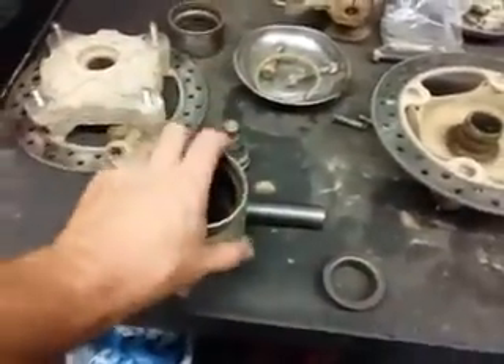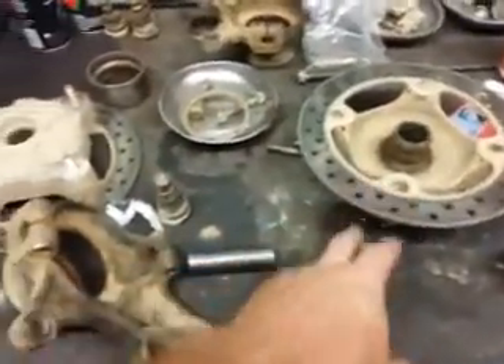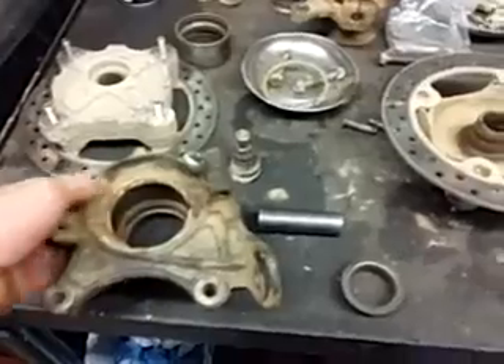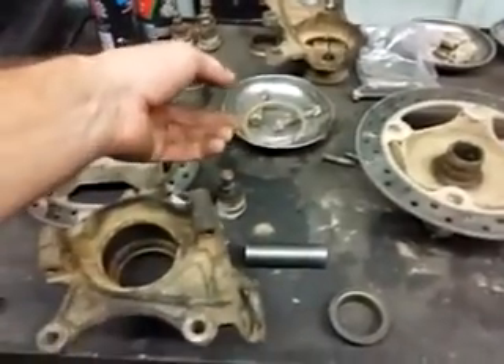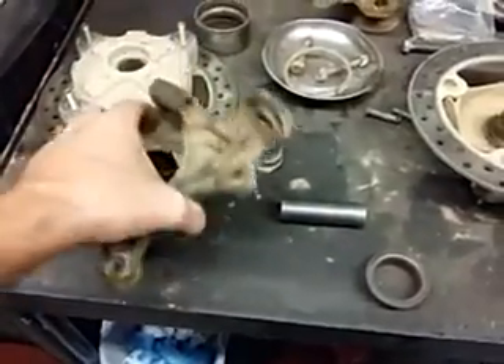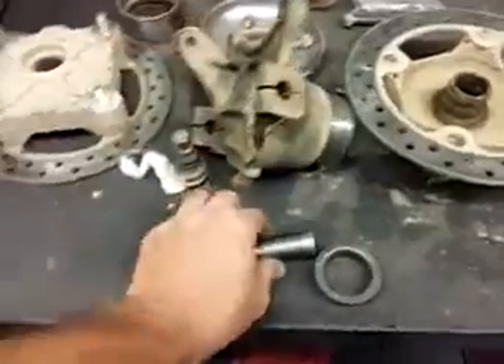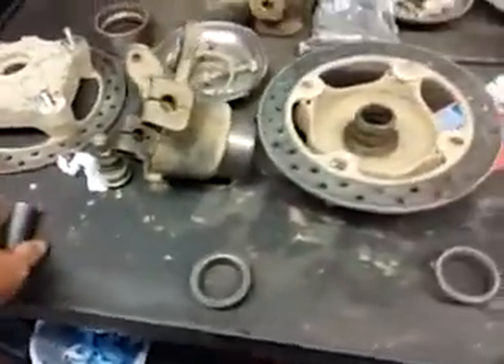He told me it's this and this. But I don't know — I mean, if they're charging you $70 for a bearing, they'll charge you $140 for that. Maybe it's right, I don't know. But I guess we'll just have to wait and see, see what they give me, and take it for what it is.